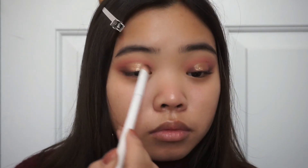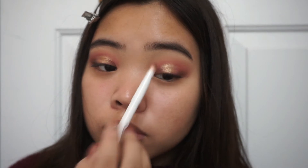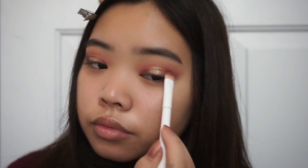Now using the same brush with the dark brown eyeshadow, I'm going to be putting that onto my outer and inner corners like earlier and blending it into the glitter.